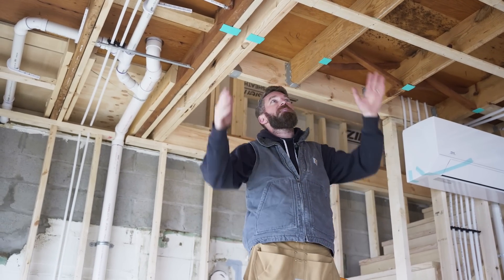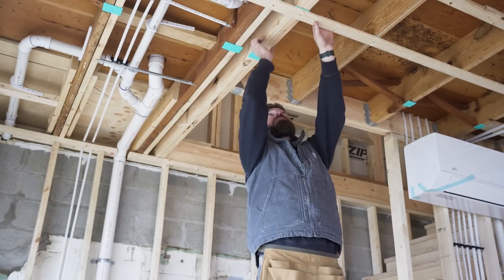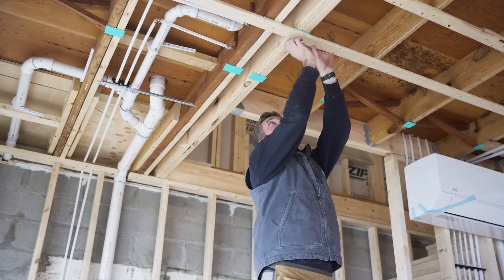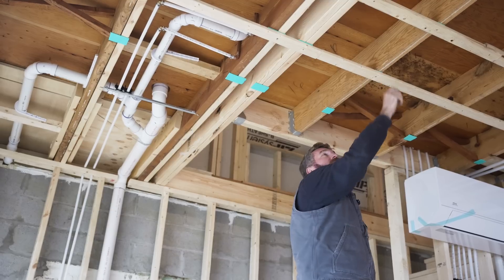We don't want that, so we're going to be strapping to kind of isolate these touch points. Instead of having this entire joist touching our drywall, now we've only got this little square on each one of these overlaps.